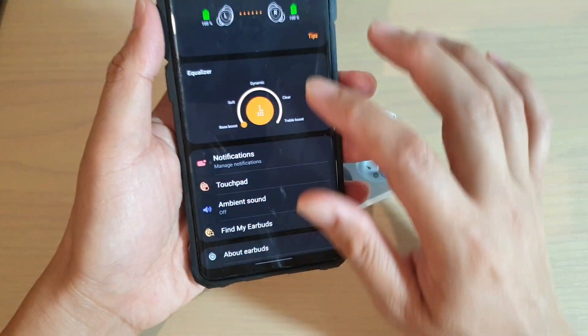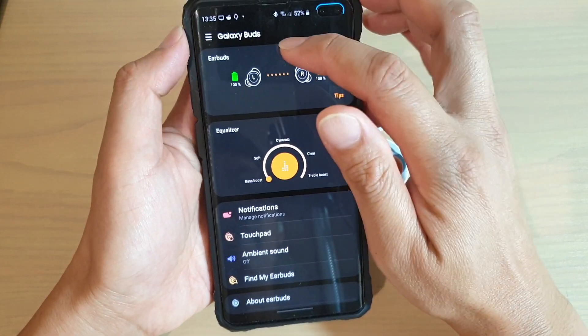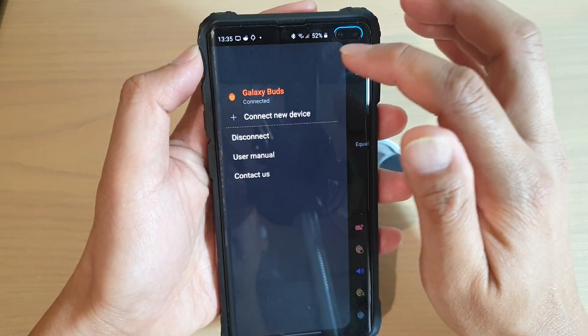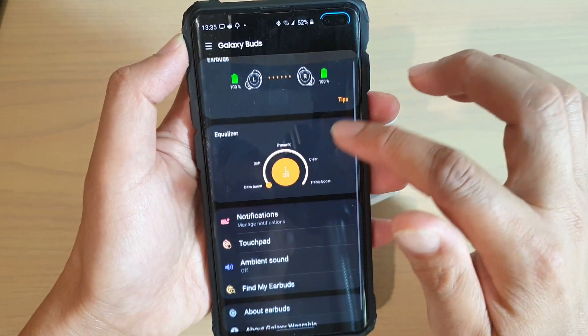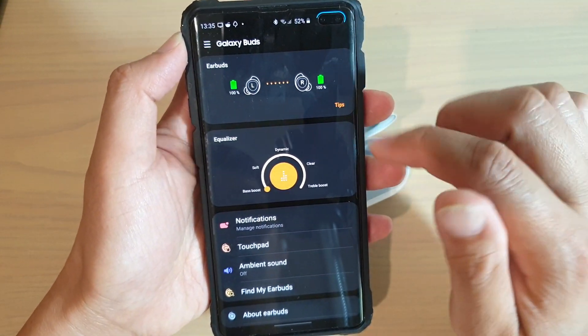And then go all the way down to the bottom. Make sure that you have connected to Galaxy Buds. If not, you can tap on your menu key over here, tap on Galaxy Buds. Then if it's not connected, tap on the connect button at the top.